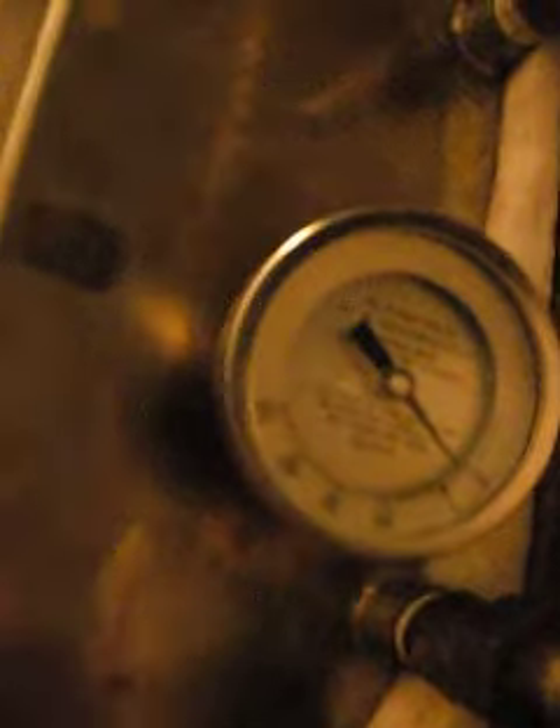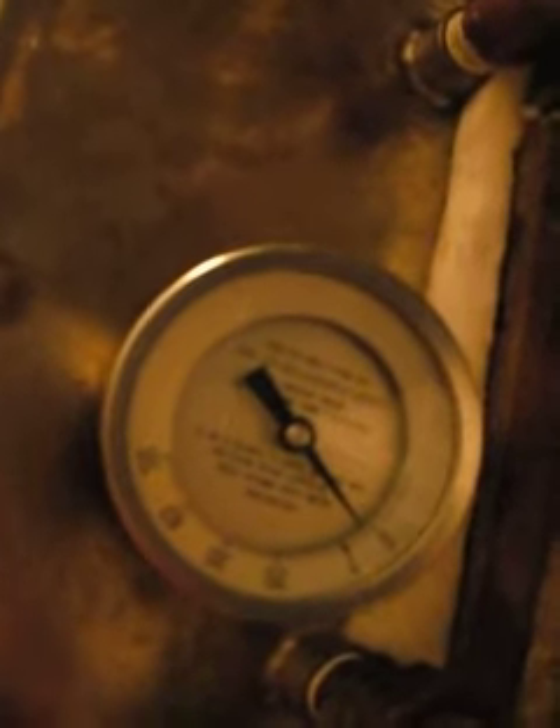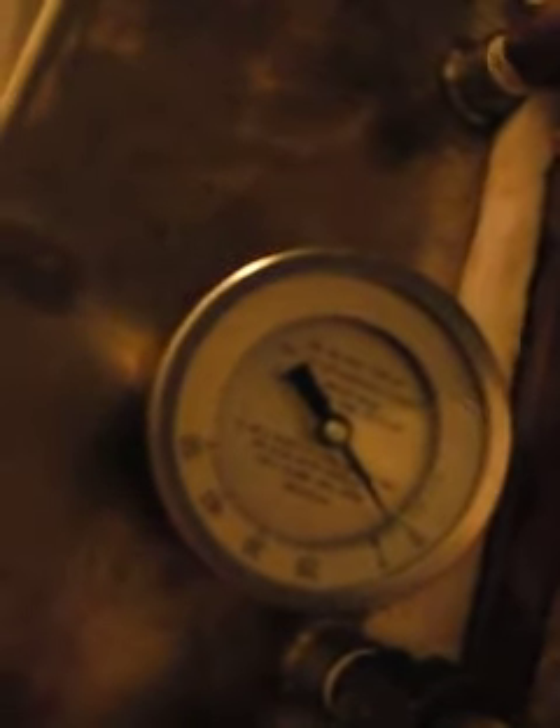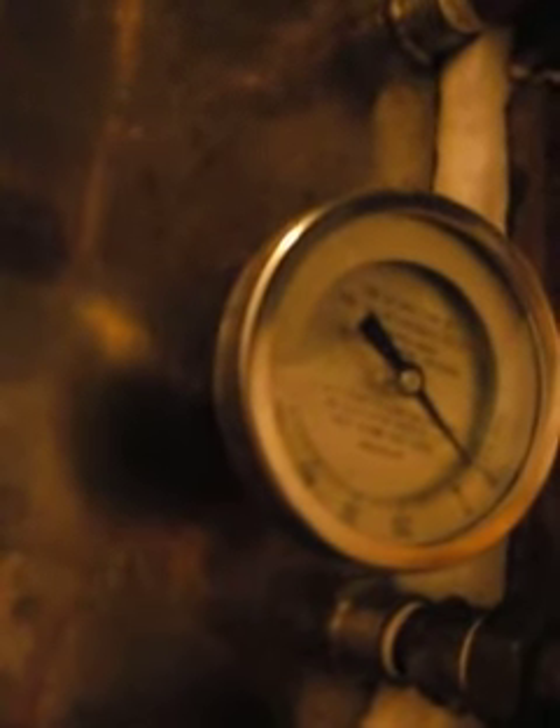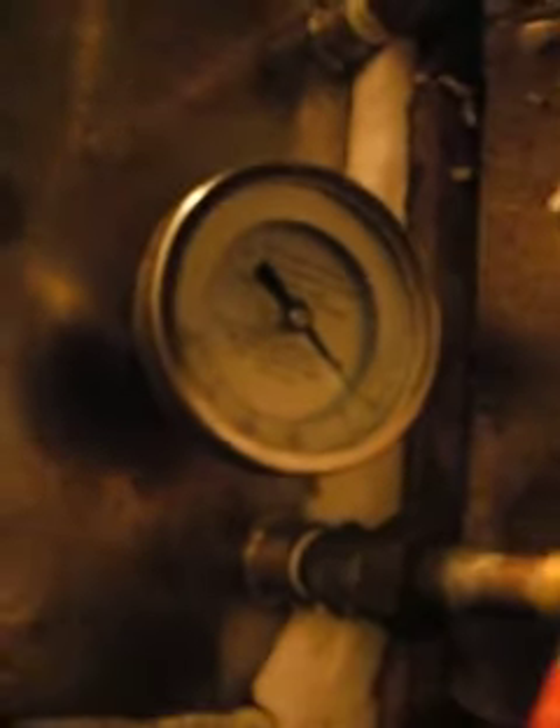When this gauge hits nine, I will drain the syrup into here. Then once it gets down to about five, I'll turn it off. So that's the deal.